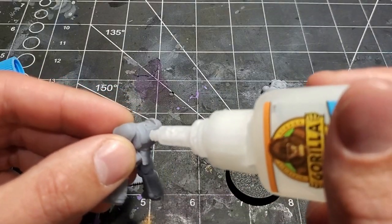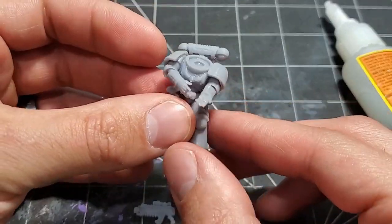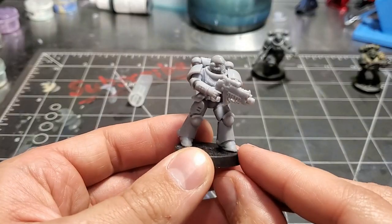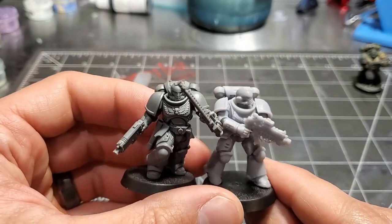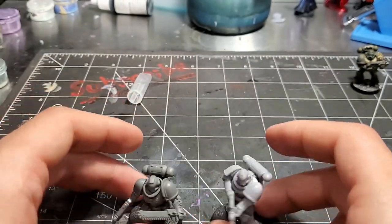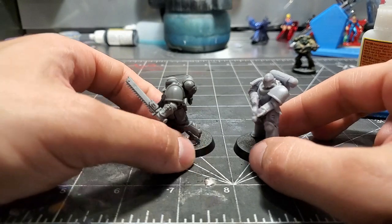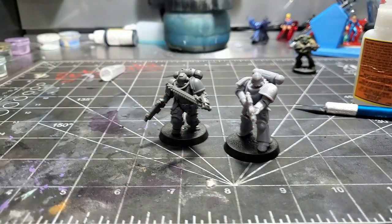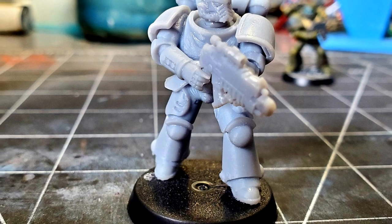Then it was time to glue it together. A little bit of Gorilla Glue and I popped on the backpack and helmet. I had a couple of spare bases kicking around, so I just used a standard base. You can see the detail on this mini - it's excellent. You can barely distinguish it from one of the Intercessors that came with Indomitus. If these were primed up, you wouldn't be able to tell the difference. It came out really, really well - I'm super happy with it. I can't wait to get a 10-man squad printed up. Of course, I'm still going to buy GW stuff, but it's cool to have that option.